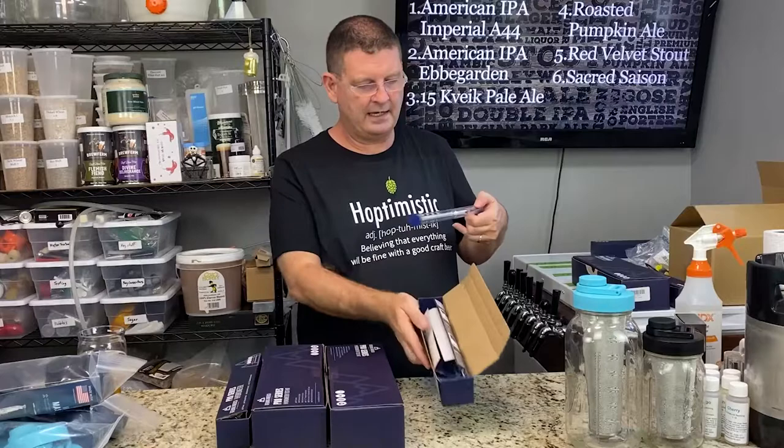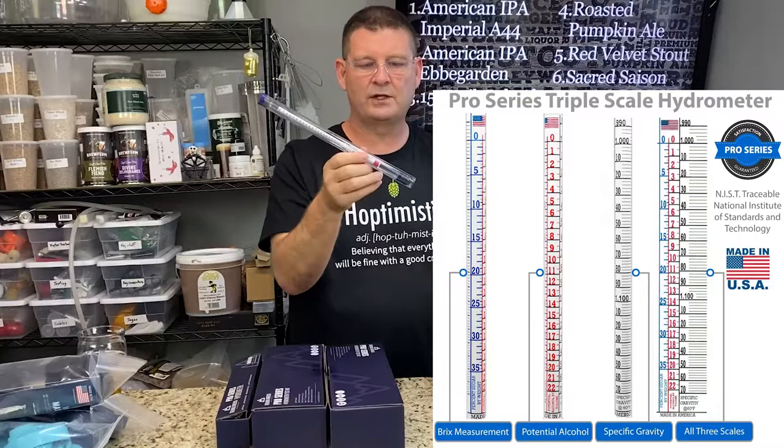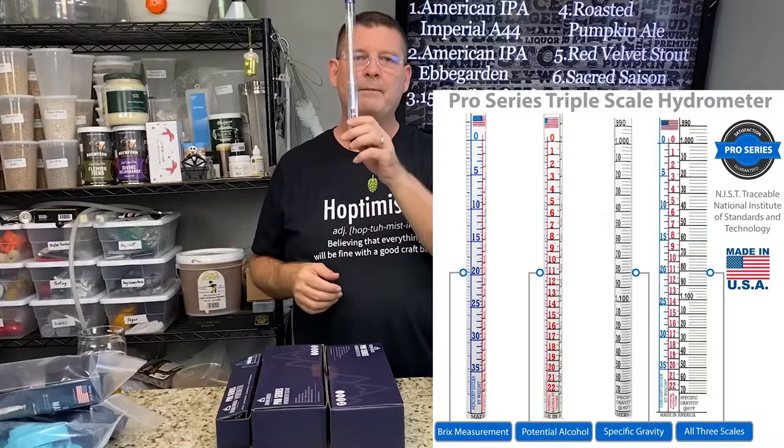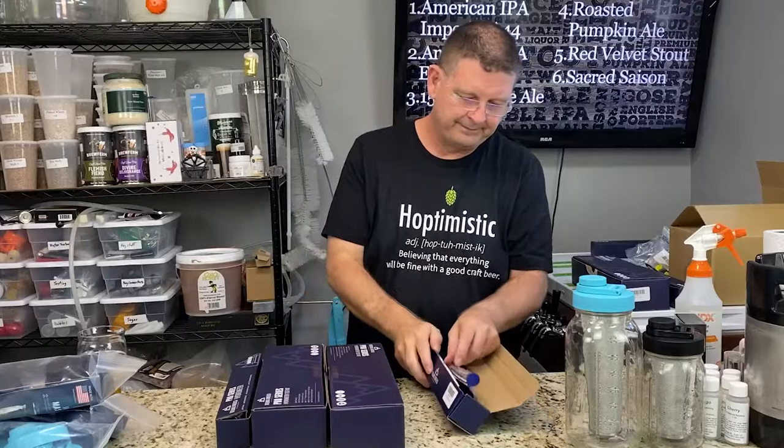Number two is a hydrometer I honestly think everybody should have — this is your triple scale hydrometer. It has all three scales: wine, beer, and mead. Everything right there. This is your foundation in brewing — you should have this. I don't care if you have a Tilt or a refractometer, you should have one of these to verify and double-check your readings. Make sure it's good before you trust any one device. This is like the shovel for someone who digs ditches — you've got to have it.